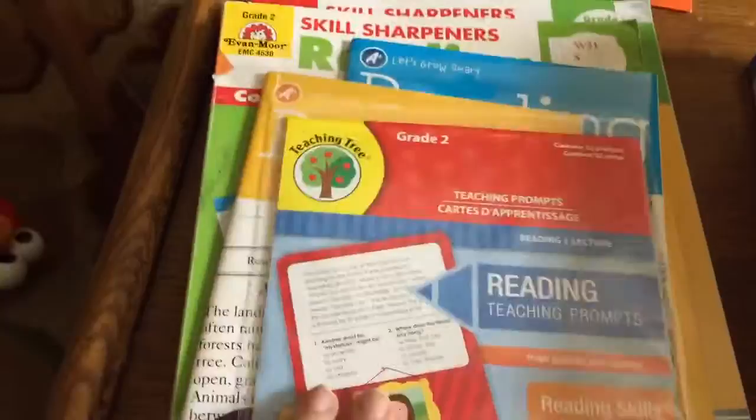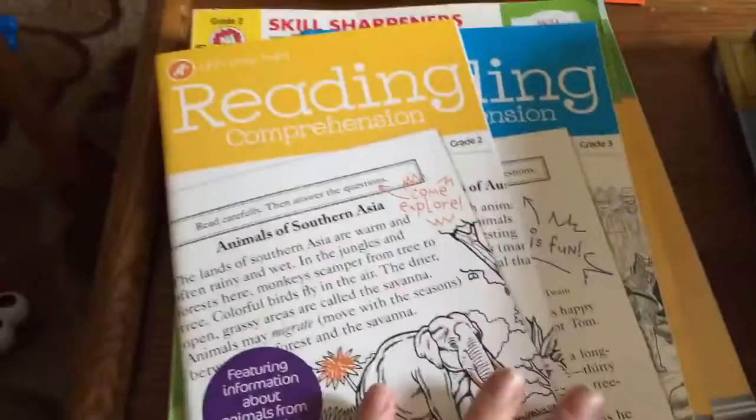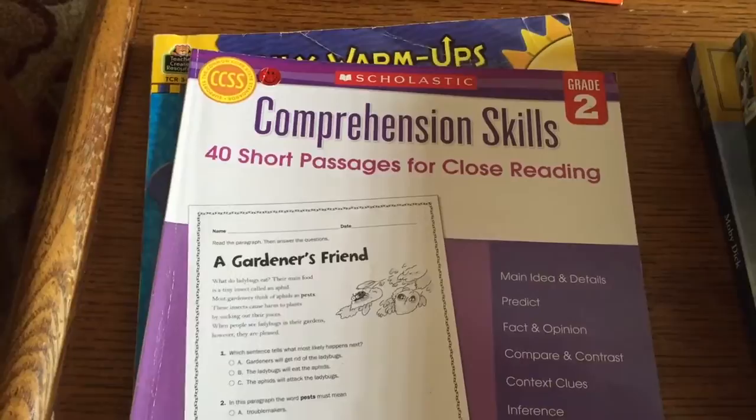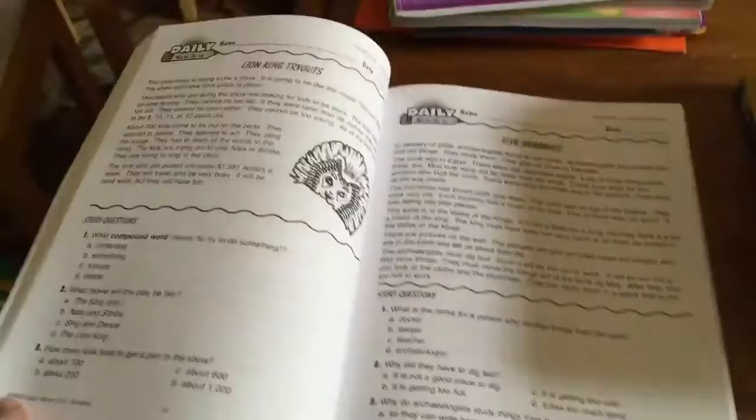This reading teaching prompt from the Dollar Tree is the same idea — a little passage and some questions. From the Target Dollar Spot I have Reading Comprehension grade 2 and grade 3. I have an Evan-Moor Skill Sharpeners Reading grade 2 and grade 3. Comprehension Skills for Grade 2 has 40 short passages for close reading, with a small passage, questions, and a writing response. And a Grade 2 Daily Warm-Ups for Reading — again, same idea: passage and questions.